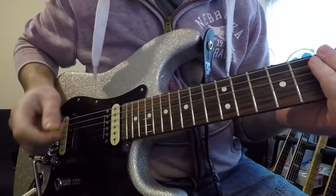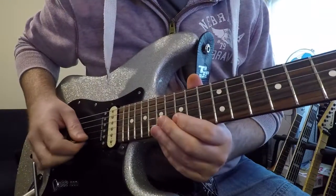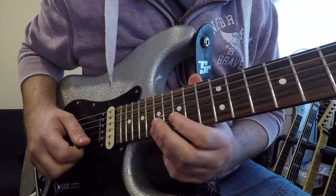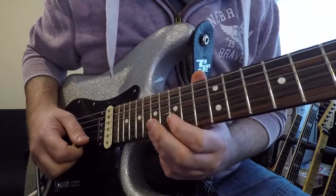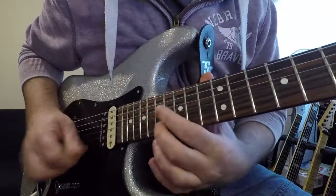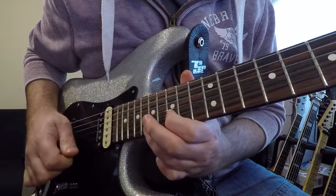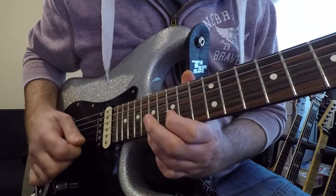The first one is kind of a mix between inside picking and outside picking. There's nothing really economy picking about it - it's just practicing pick planting. It's almost impossible to see, it's more of a feel thing. You're just picking two notes, going outside, then changing to inside.